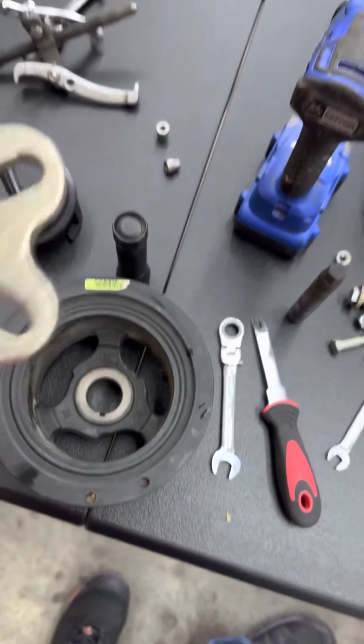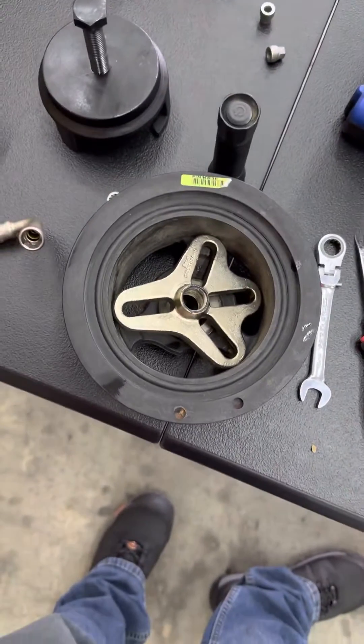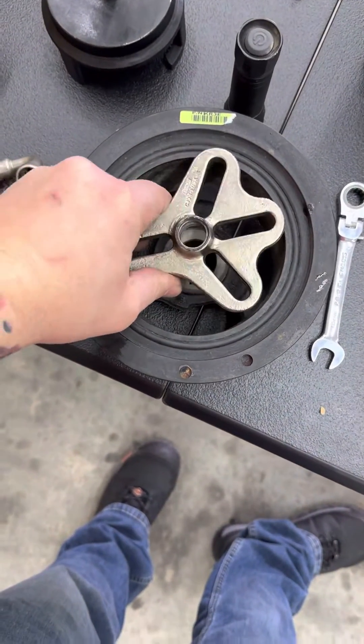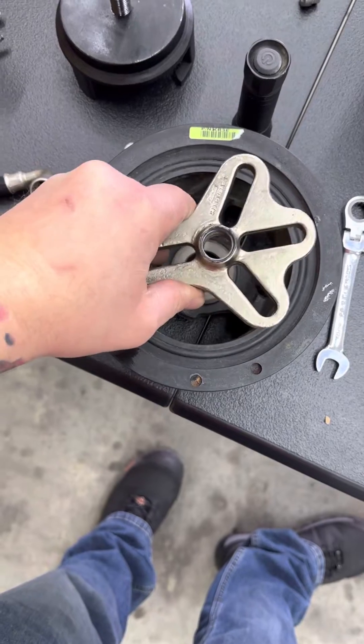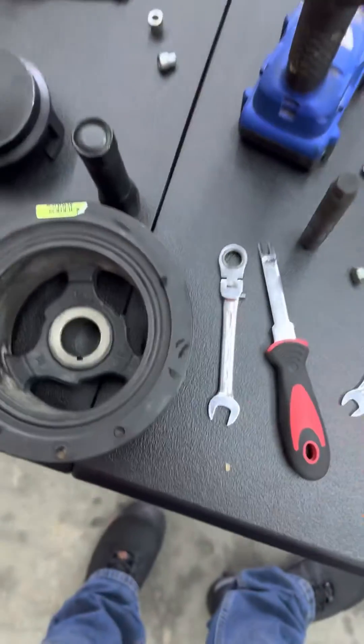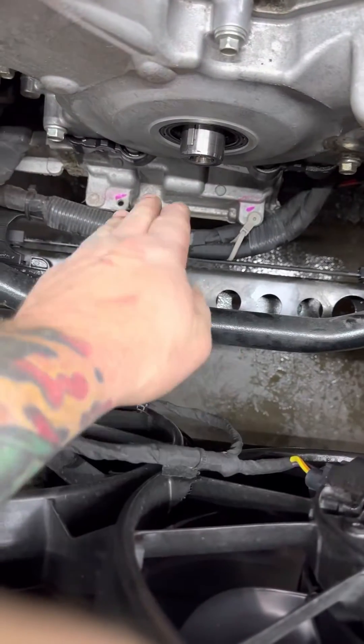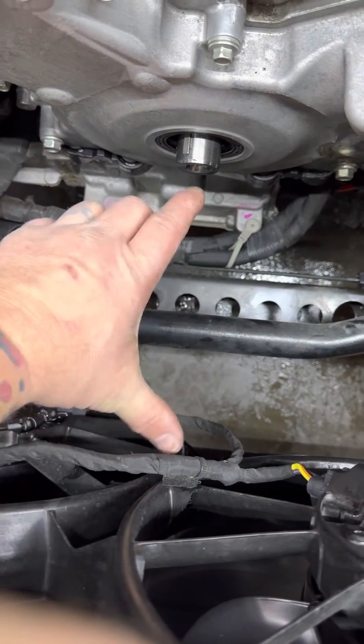But my problem is my Y-clamp — whatever this thing is — it ain't big enough, it won't span across it. I could put some bar stock or something there and that would have done it, but I'd have needed very long bolts.